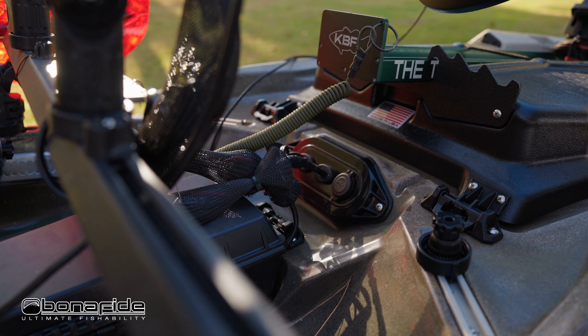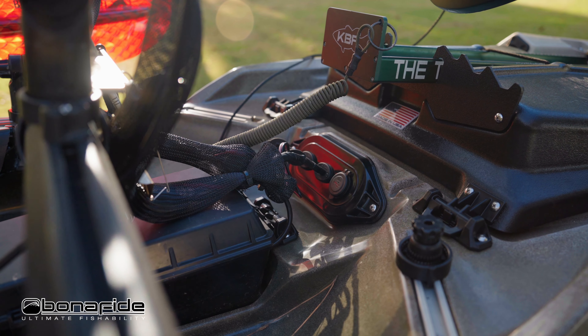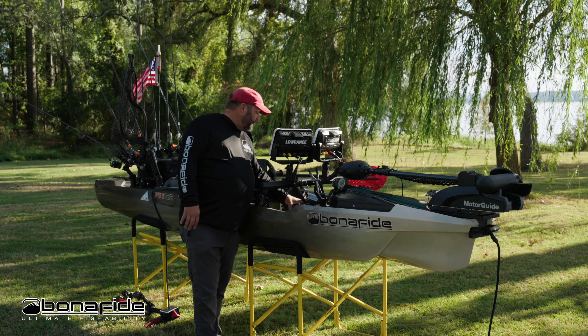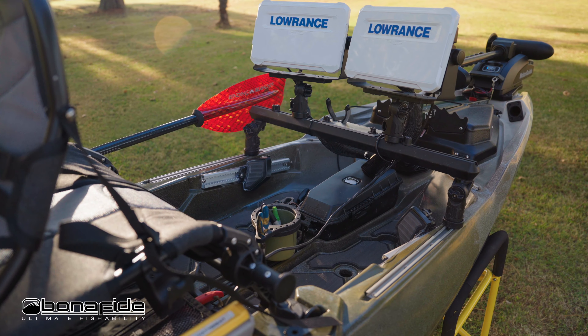Behind that there's another power link plate — I have my fish finders plugged into it — and it's also got a USB plug to power my cameras while I'm filming.